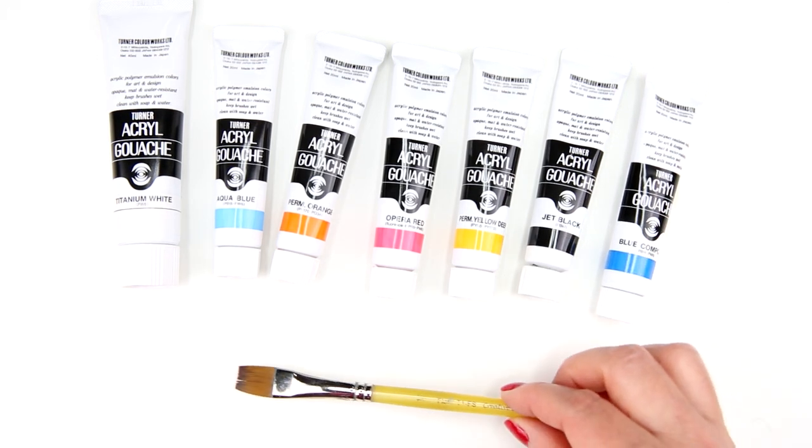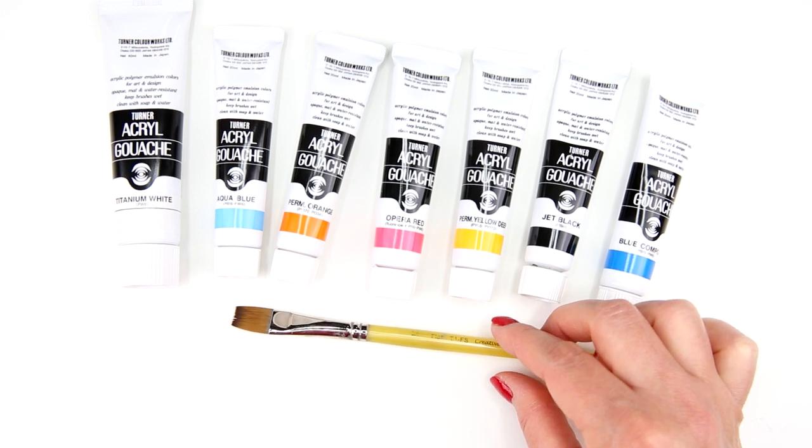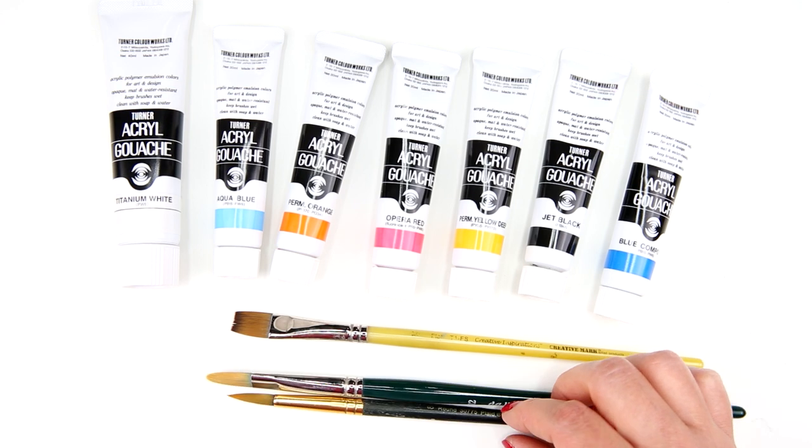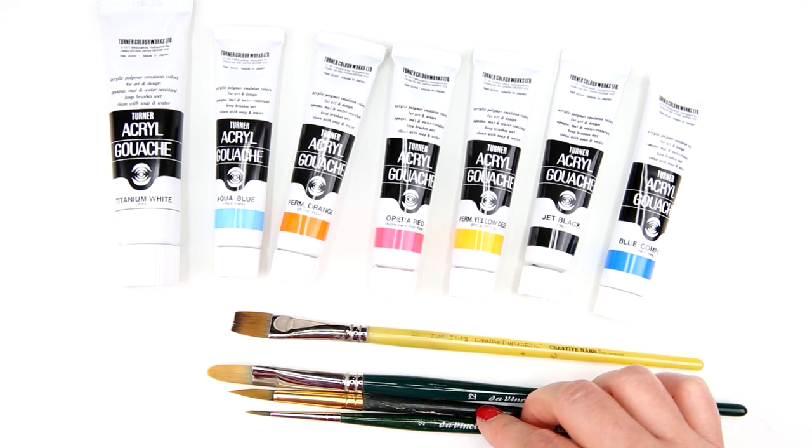For the brushes I have a half inch flat brush, number 12 filbert brush, number 8 round brush, and number 2 round brush.